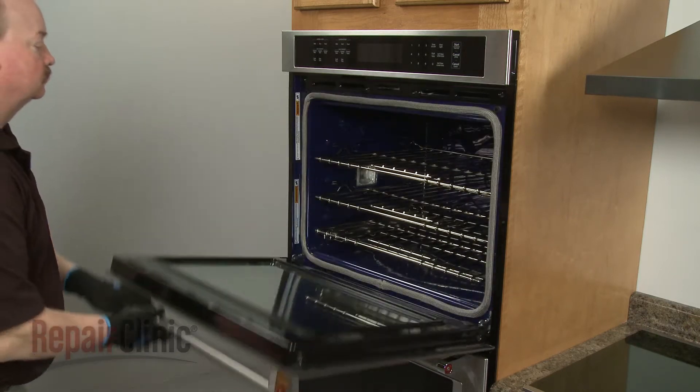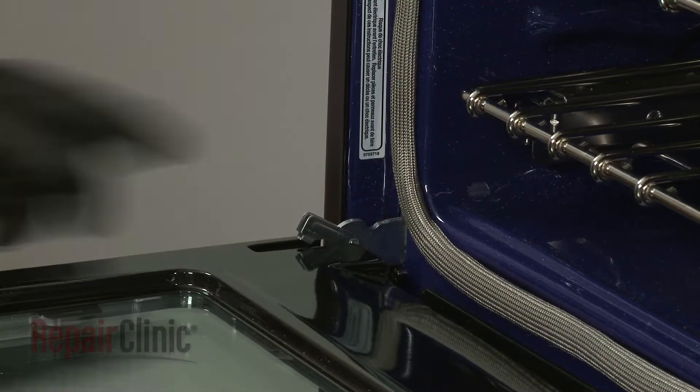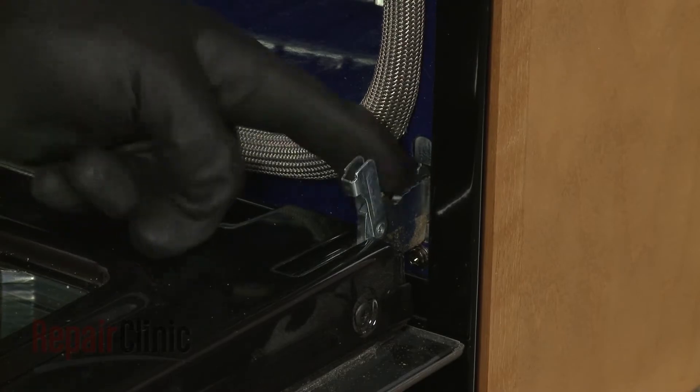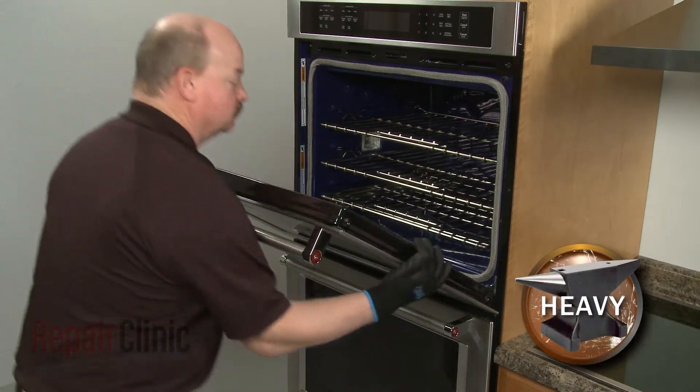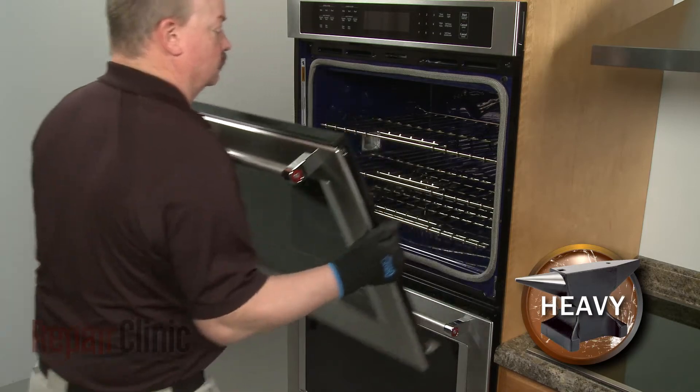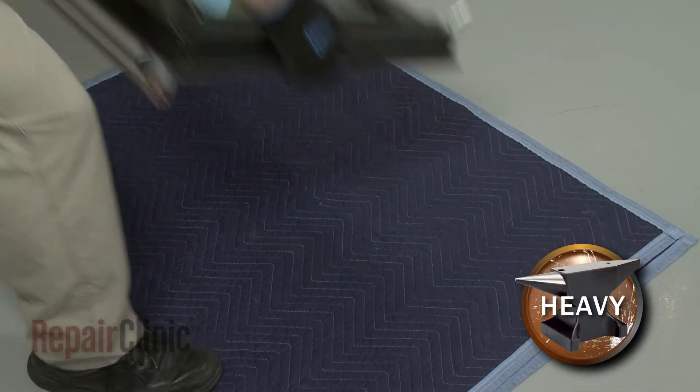Fully open the door and rotate both door hinge locks back. Partially close the door, then lift and pull the door toward you to remove. With the handle side down, set the door on a blanket.